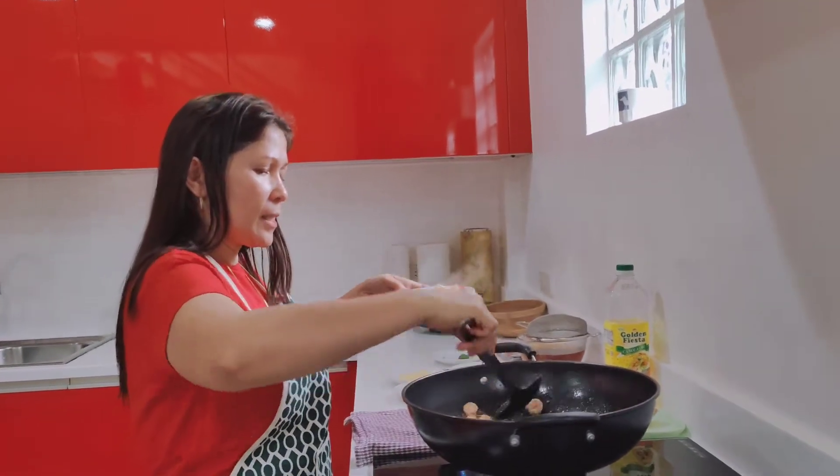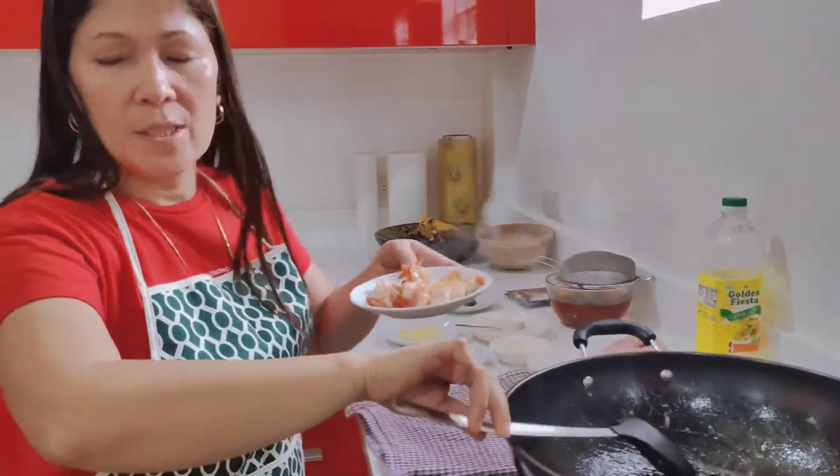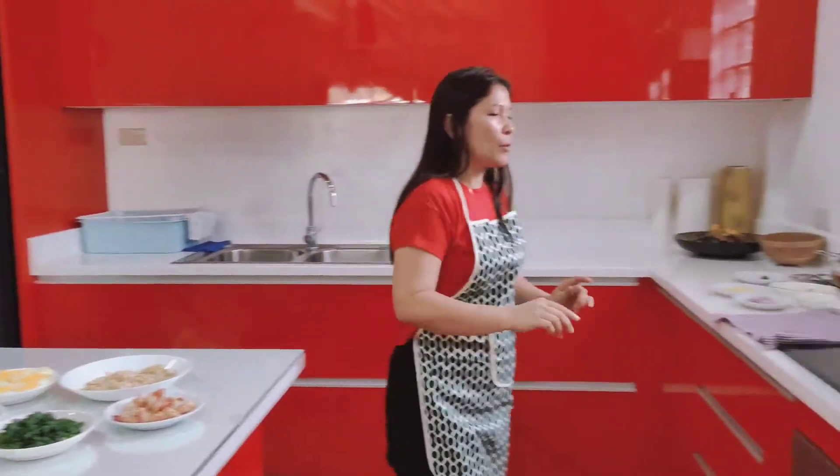The flour is for the sauce — you need to put it here. This is the garnish for the palabok pasta.